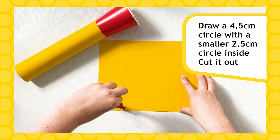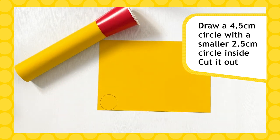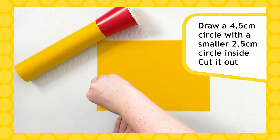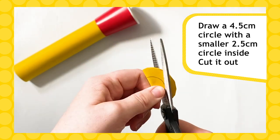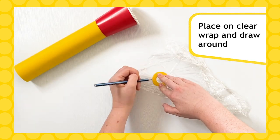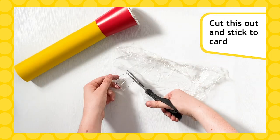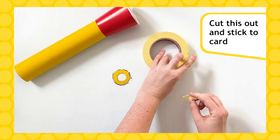To make your small lens, get some card and draw a circle roughly 4.5 centimetres across with a smaller 2.5 centimetre circle in the middle, then cut it out. Place your card over the clear wrap and draw around the outer edge, then cut this out too. Stick your ring of card to the clear wrap.